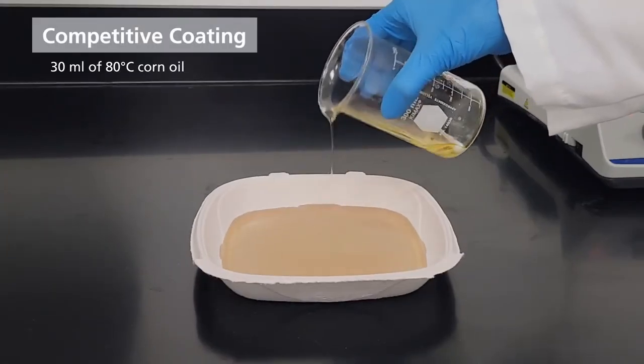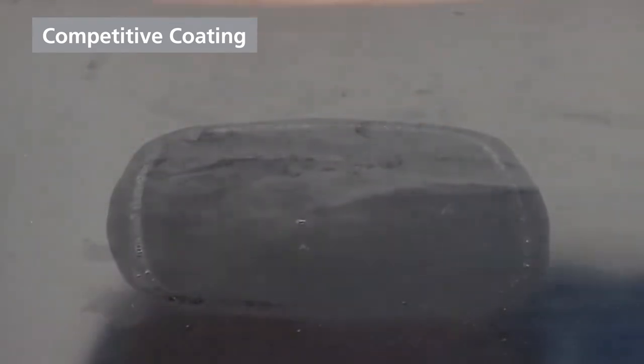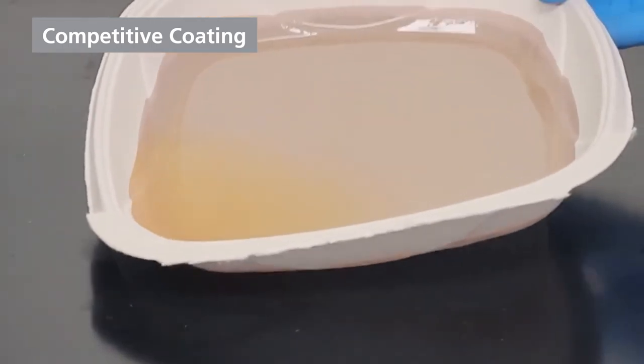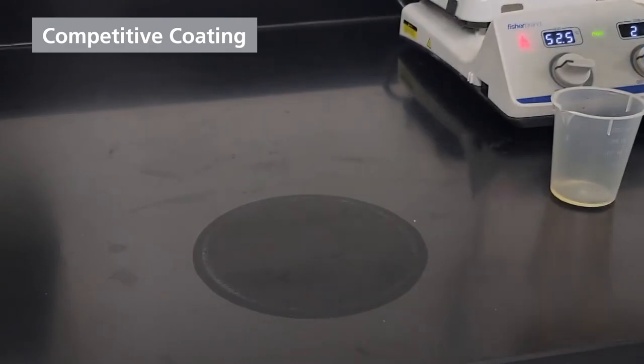When 30 milliliters of 80 degree corn oil is poured onto a molded fiber tray treated with a competitive additive, bleed through is almost immediate. A plate treated with a competitive additive shows similar bleed through.